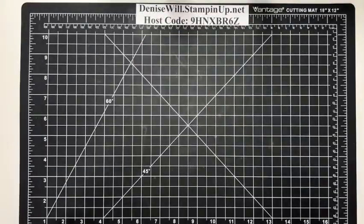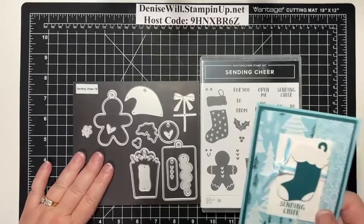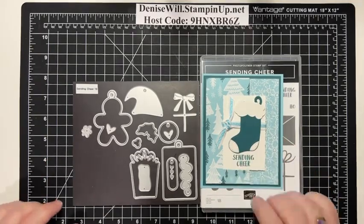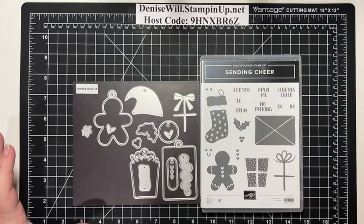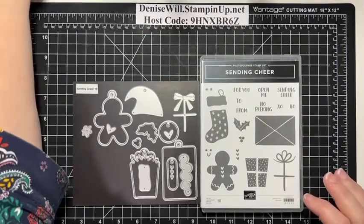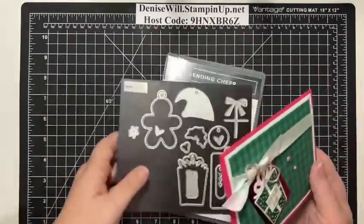I'm going to change the view down to my hands and we are going to get started. So last week, if you recall, I used the Sending Cheer bundle. I didn't put the rest of the dies on here — there's a couple more dies missing: the one that cuts out the stocking itself, the little fur at the top, and these little patches on it. They belong on here too, but we're going to be using this bundle again today. It's so versatile, and it's kind of been my go-to. So we are going to use it and make a card like this — and I say 'like this' because I'm going to flip the script.